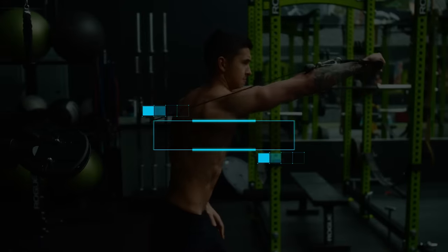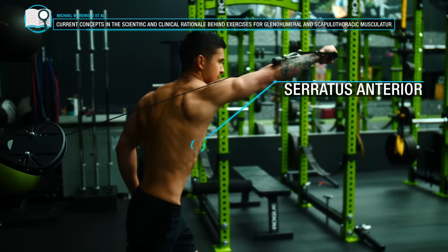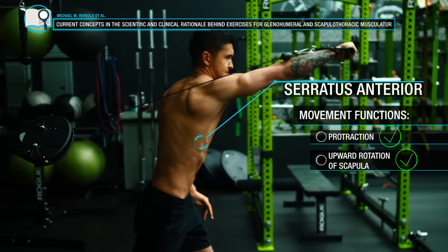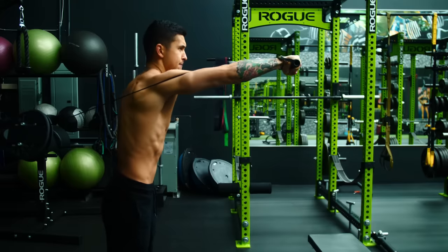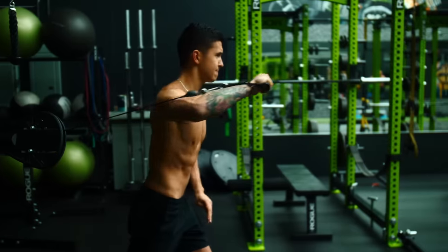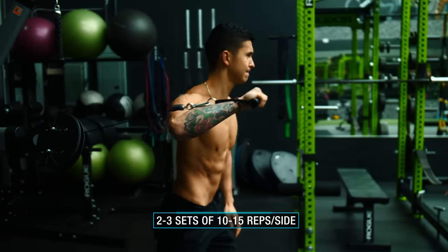The last exercise of this abs workout is serratus jabs, which based on EMG analyses elicit very high activity of the serratus anterior since it effectively applies both of its main movement functions: protraction and upward rotation of the scapula. You can use a band or cable set up so that your arm travels upwards during the jab. Simply perform an upward punching motion and reach as far as you can at the end position to fully protract the scapula and activate the serratus anterior to the greatest degree. Use 10 to 15 reps per set and overload over time by increasing the resistance.